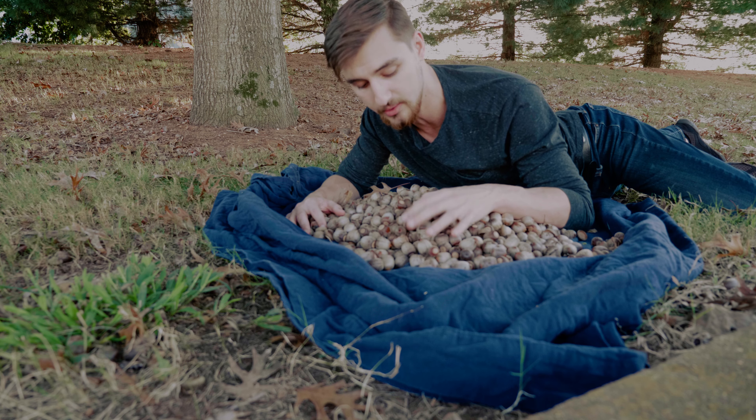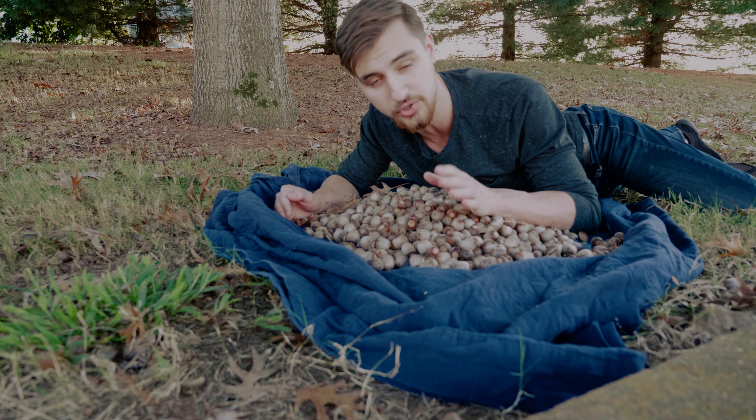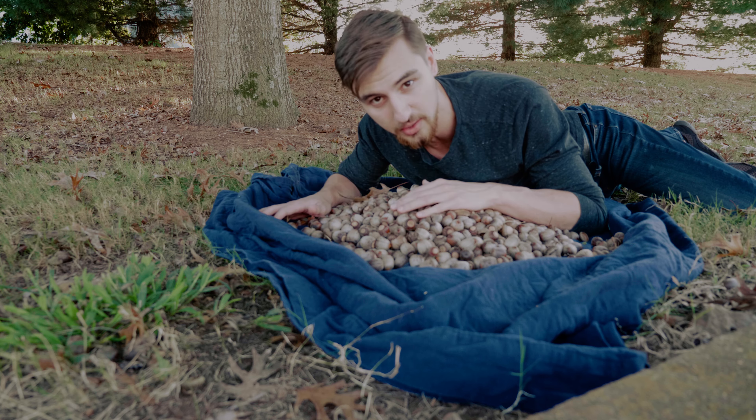First we're gonna visually inspect these to the best of our ability, and then we're gonna do the water test which I'll show you in a second. So let's go ahead and visually inspect as many of these as we can as quickly as possible.